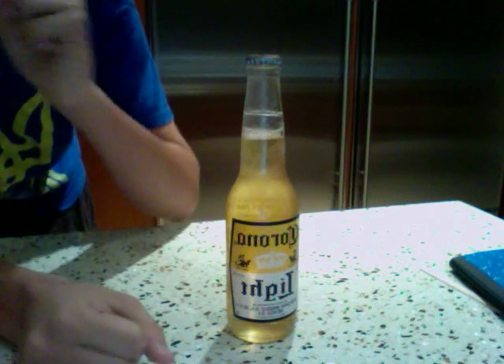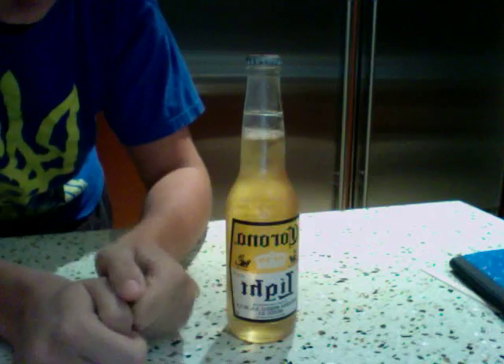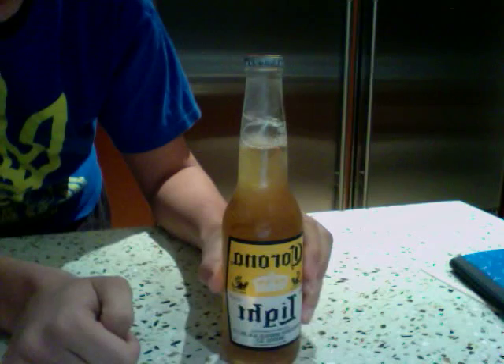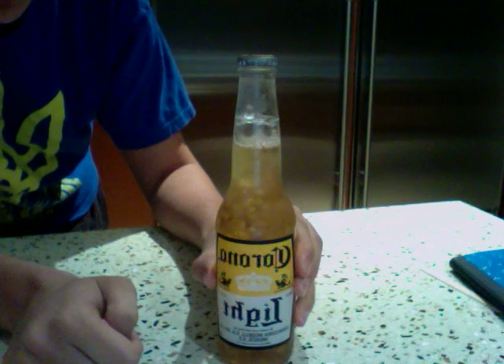Now I don't really know how to explain what a supercooled liquid is, but it's very cool. What happens is, as you can see, it's liquid. When I hit it on the table, as so, it freezes.